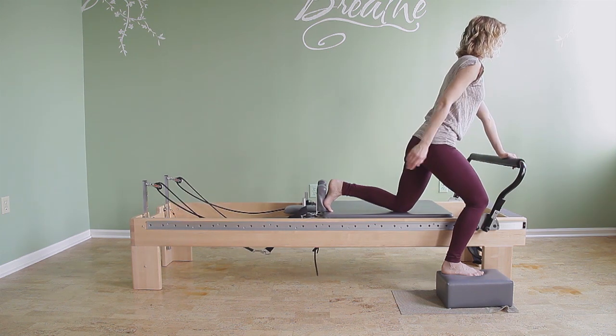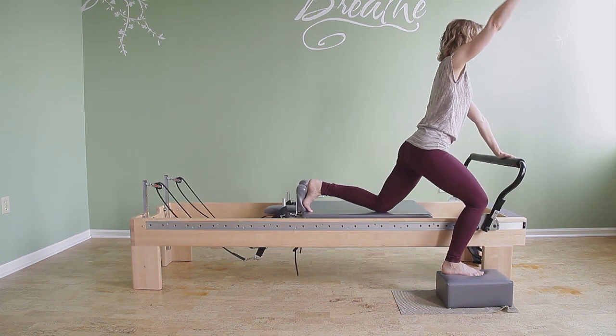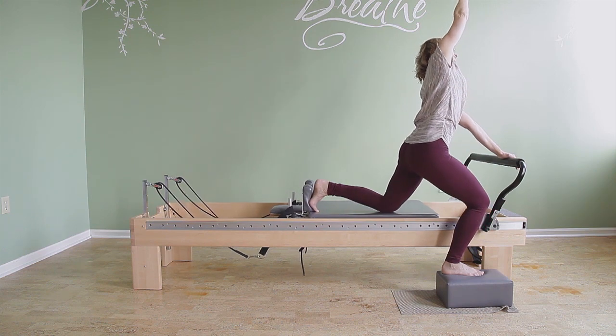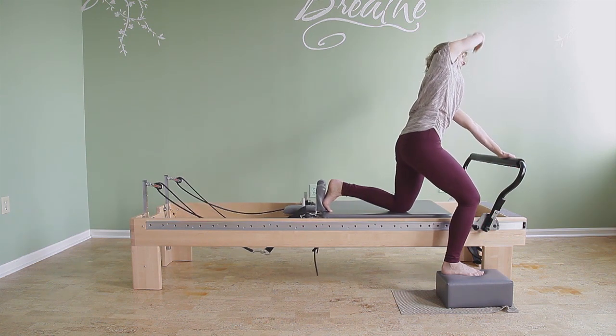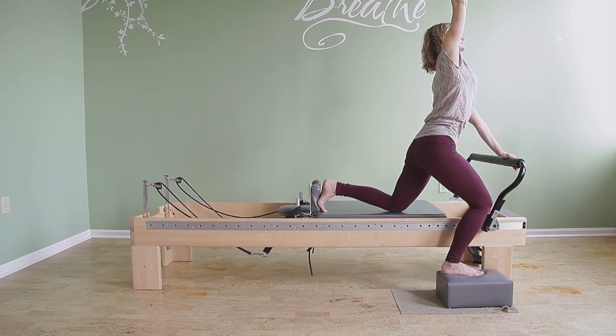You can also add lateral flexion. The outside arm is the one that moves. You reach up as you go into extension, and then add a side bend. Reach up as you extend, and then a side bend.